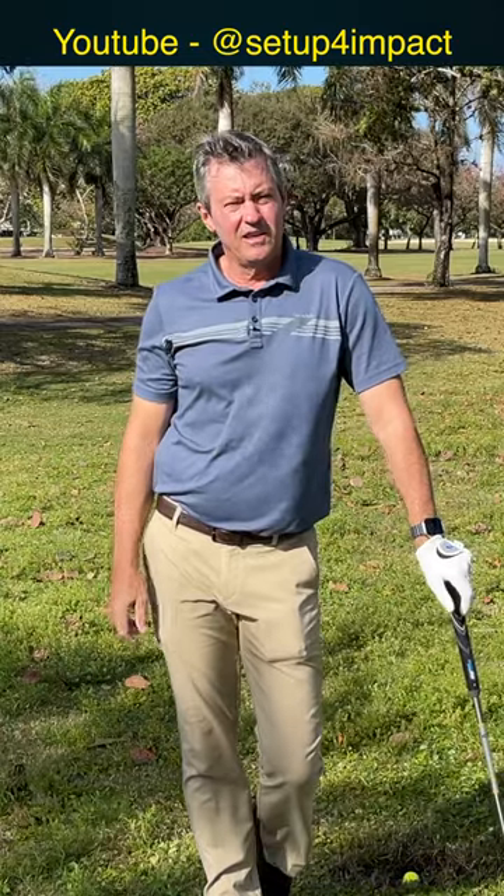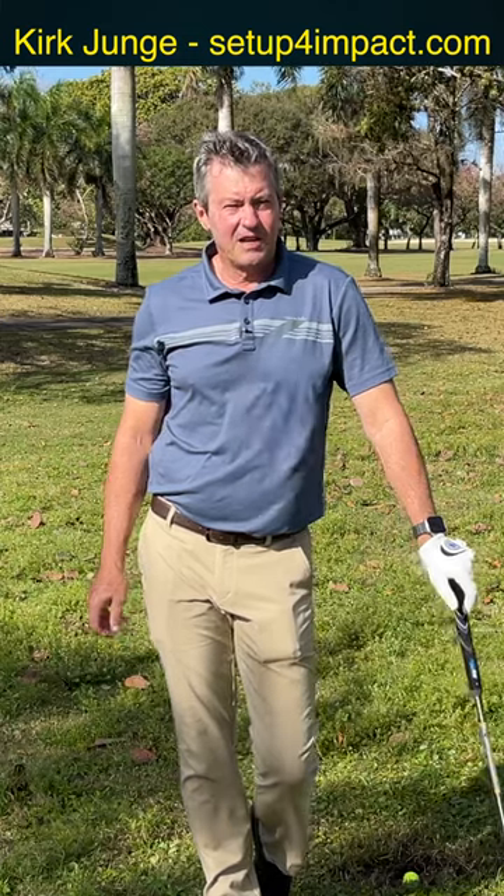Check out my channel here on YouTube for more tips to make the game easier, and visit setupforimpact.com to learn more.